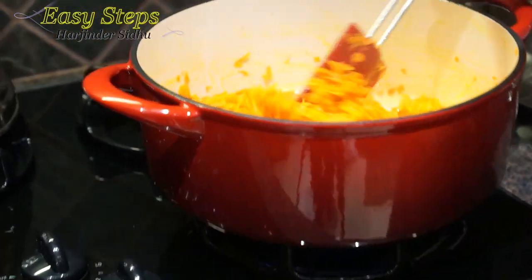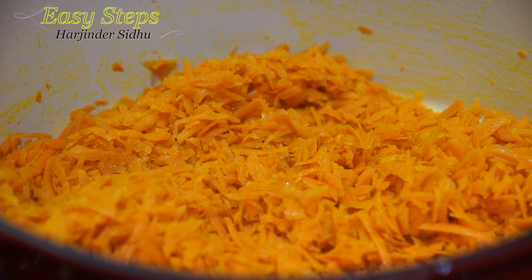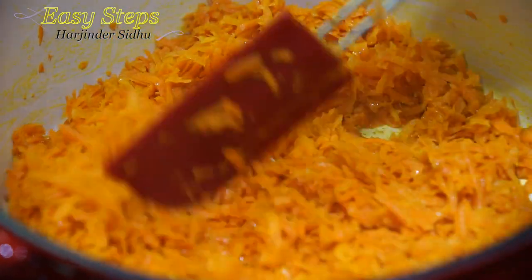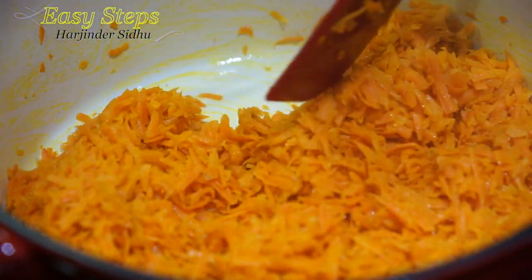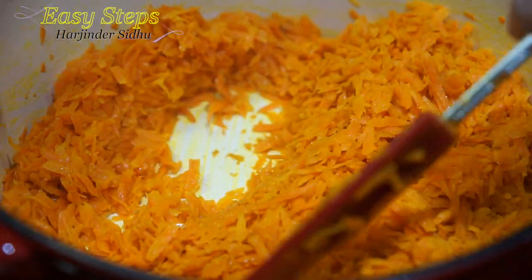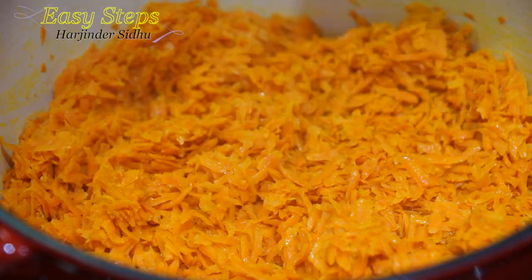We're going to cook for an additional couple of minutes. There is no more water — as you can see it's totally dried up, and you can see some oil starting to ooze out. Now we're going to bring in the milk.